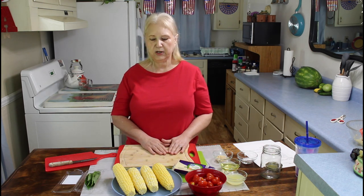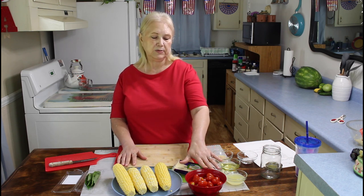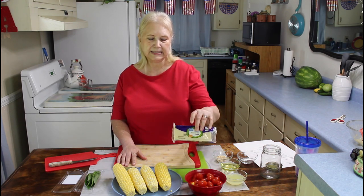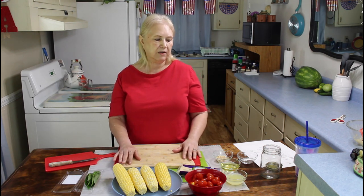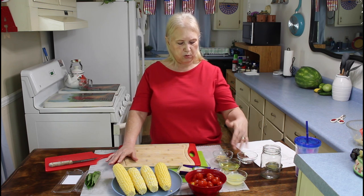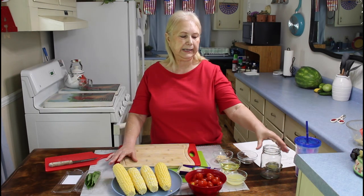You can also use frozen corn or canned corn if you want. Some people cook their corn and some don't. I'm going to be using cherry tomatoes sliced in half, mozzarella cheese cut into little cubes, and fresh basil. For the salad dressing I'll be using lemon juice, olive oil, garlic, kosher salt, and cracked black pepper — I'll shake it all up in a jar.